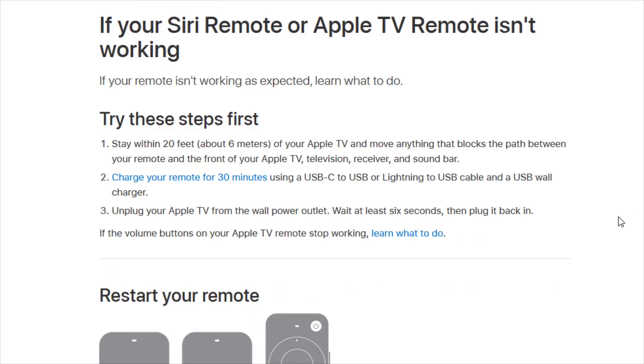Just a couple of last things to do if you're still having issues: make sure that when you're using the Apple TV remote you're within about 20 feet or six meters of your Apple TV, and move anything that's blocking the path between your remote and the front of your Apple TV, television receiver, and sound bar. You also have the option to unplug your Apple TV from the wall power outlet, wait at least six seconds, and then plug it back in to do a restart of your Apple TV device.